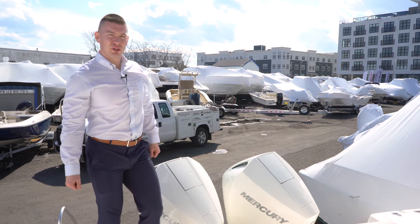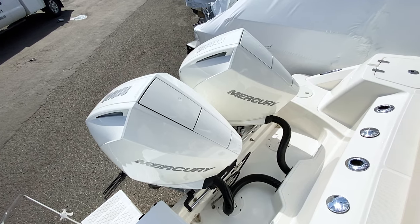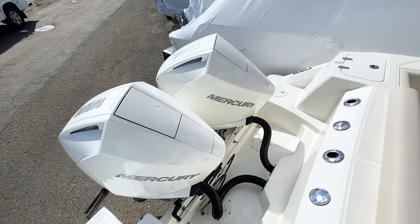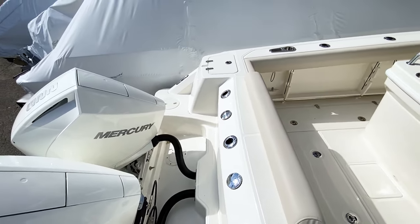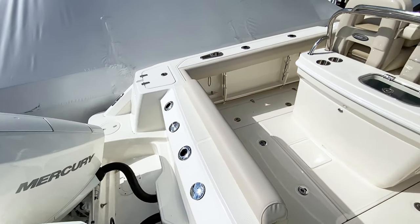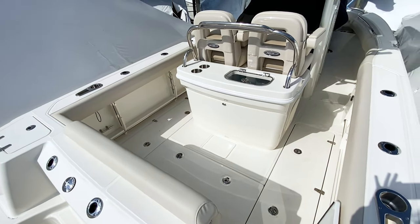For our 2021 Boston Whaler 250 Outrage, we have equipped her with twin 225 Mercury Outboards. These feature the advanced midsection, the all-new cowling design from Mercury. It is an absolute great fit for the boat. The 225s are a quiet ride. They're a smooth ride and an absolute performer for the 250 Outrage.